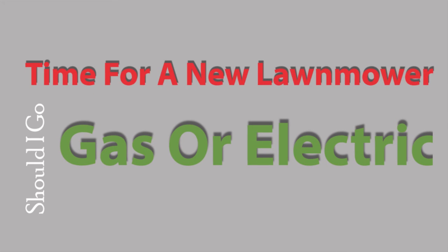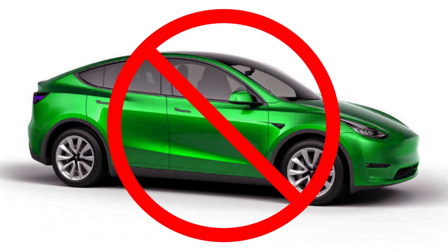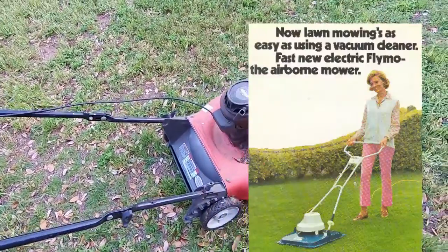Welcome back. I need some opinions from you about electric lawnmowers. I'm not gonna lie — I'm not a fan of electric cars like the Chevy Spark or anything that has the name Tesla on it. If I'm honest, I'm not really a fan of anyone who drives a Tesla either. But I think an electric lawnmower might be okay.